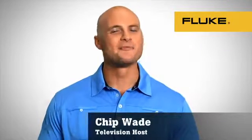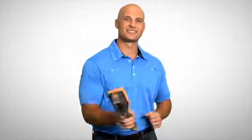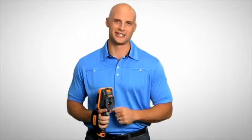Hello, I'm Chip Waite. You may have seen me on a popular remodeling show or doing other Fluke product demo videos. I'm here to tell you that thanks to Fluke, the easiest to use thermal imagers have arrived. How easy? One hand point and shoot easy, but with incredibly advanced features too.